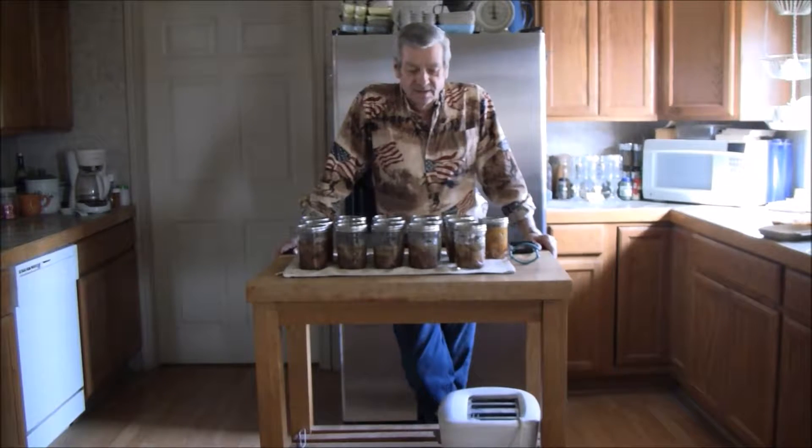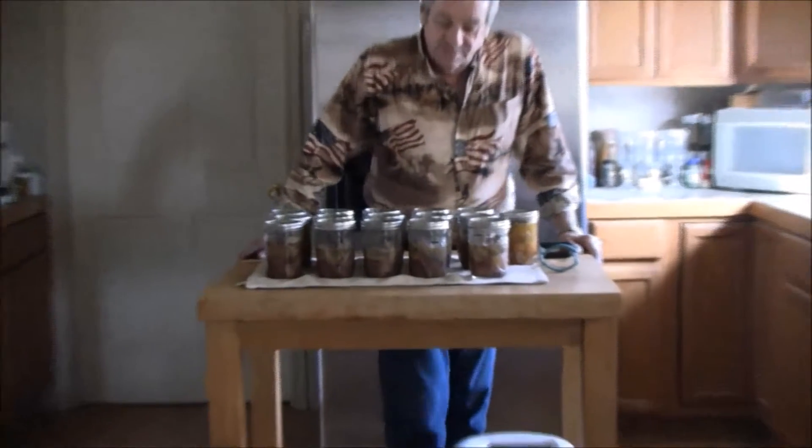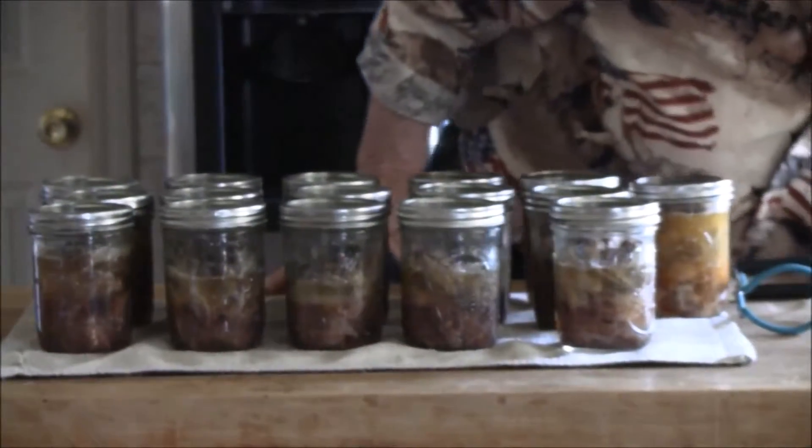We finally got our jars out of the canner, and the riblets here in the front row are looking very good. They're hot and still popping.